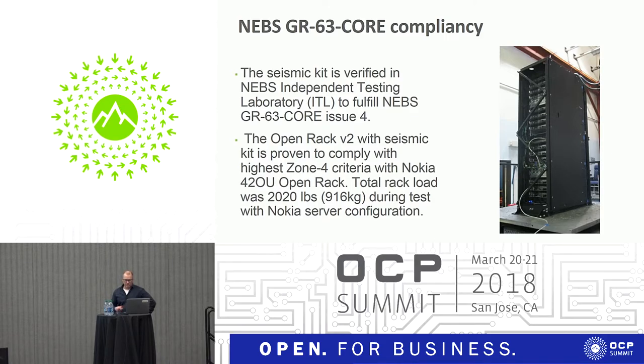The total rack loading in the testing was 2,020 lbs. This is the typical installation. If you have a different installation where the rack is more top-heavy, you need to ensure seismic compliance separately. But this was quite equal weight distribution — the weight of the servers was the same at the top and bottom of the rack, making it a typical approach for testing.